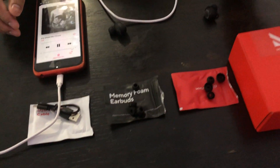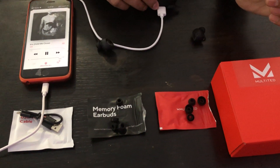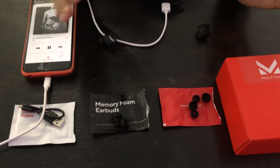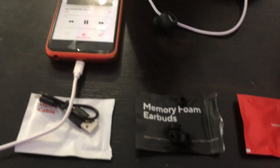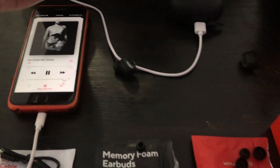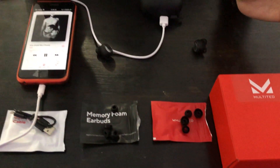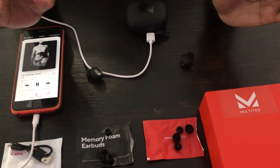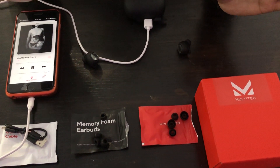So it's an added advantage with these earbuds. I bought them for $38, while the actual price is $60, which is a great deal — a steal at $38. But even at $60, it's really worth it; the quality is amazing.